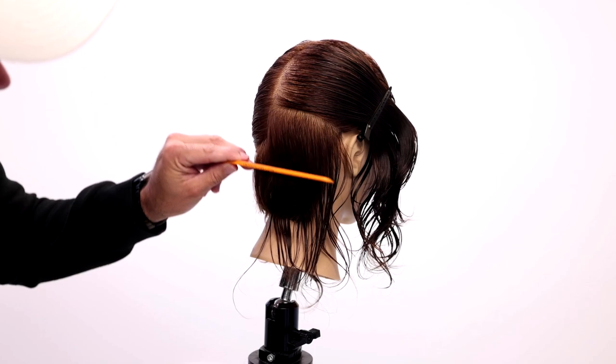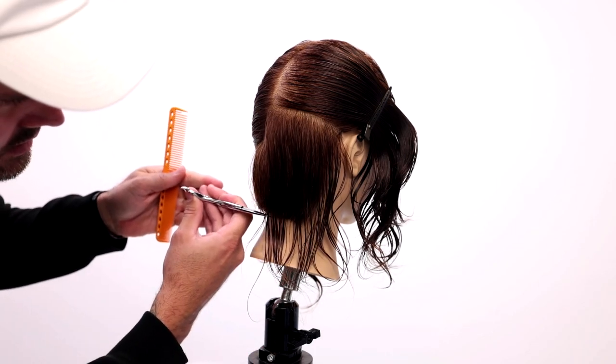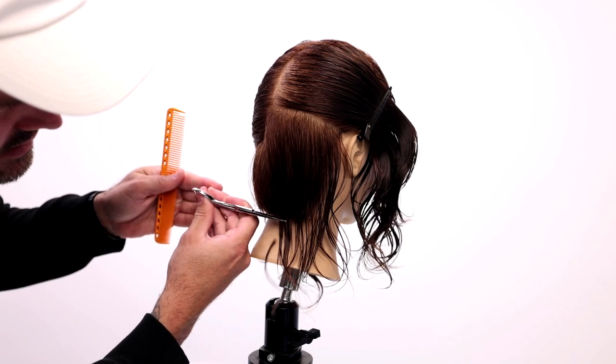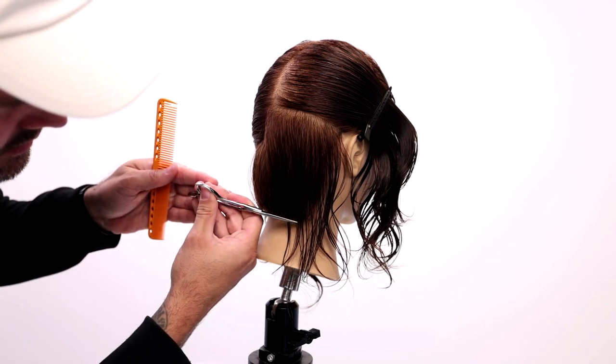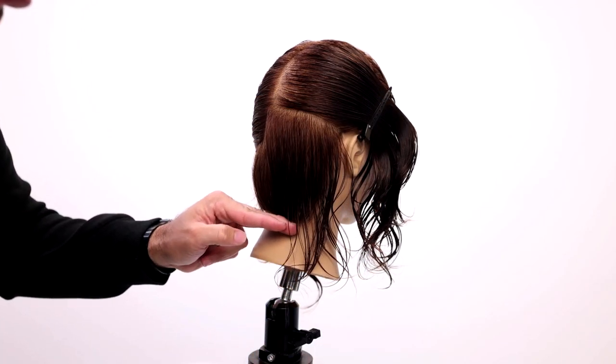One little trick — I want to go just below where I see light in the haircut. So I'll come here and I'll cut just below the line, and then all of a sudden the hair wraps under and around.